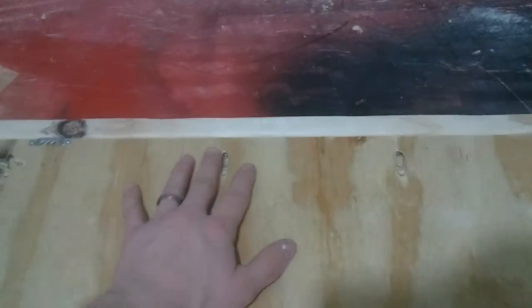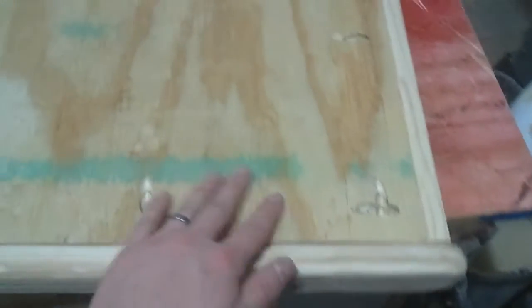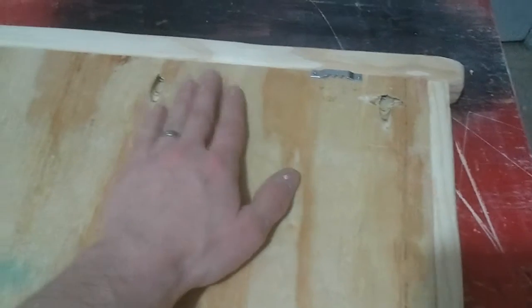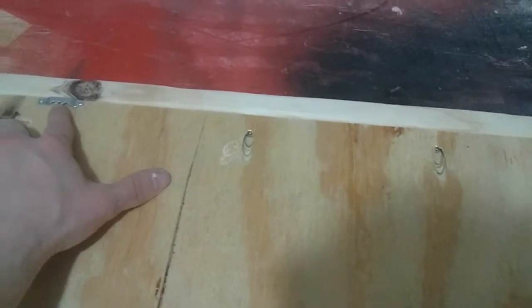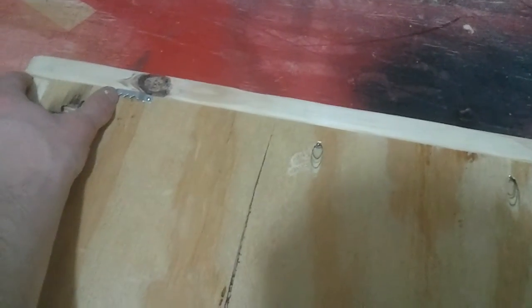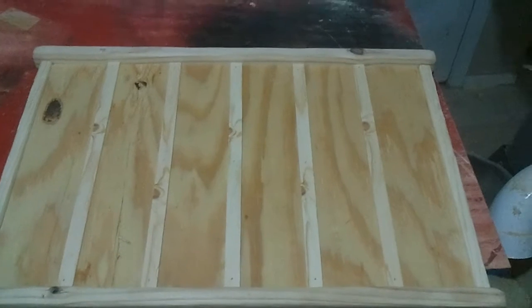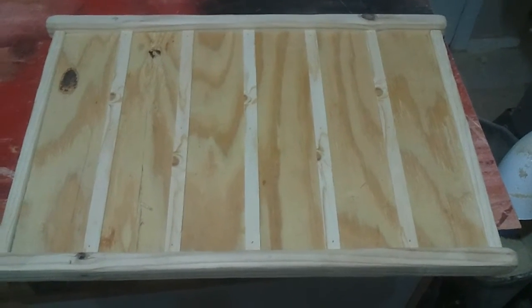Here's the back side. I went ahead and screwed on with four pocket hole screws the top and also the bottom. While it was laying on its front, I went ahead and put two of these sawtooth photo hangers, just evenly spaced left and right and evenly spaced on top. But that is the extent of the building.